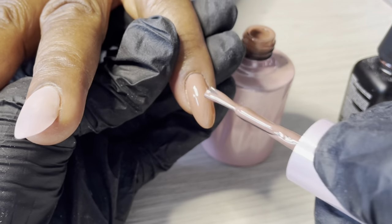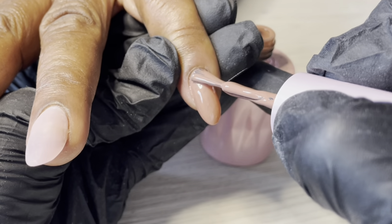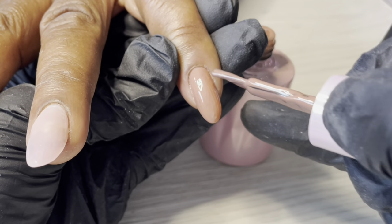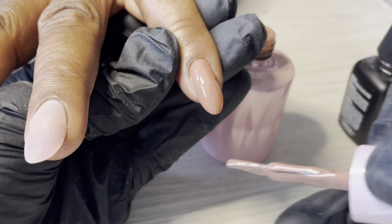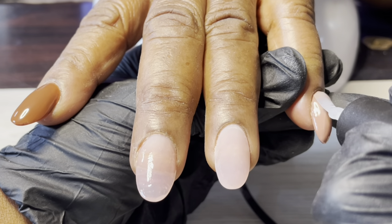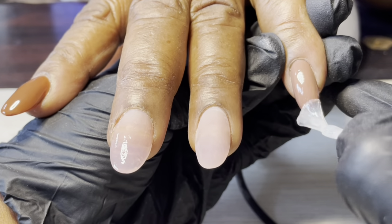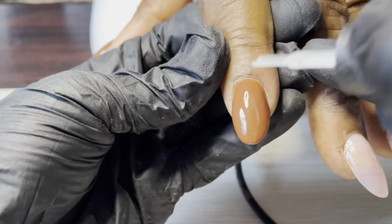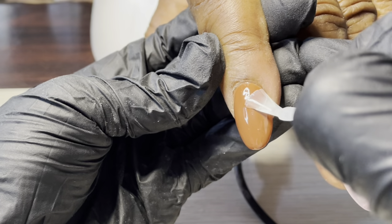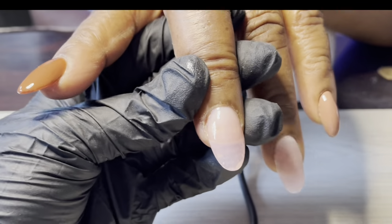If you guys hear any sort of noise, I am in my car in the parking lot just before work, so I figured let's get some voiceovers done. I'm done with these full cover nails and I'm just top coating them right away.